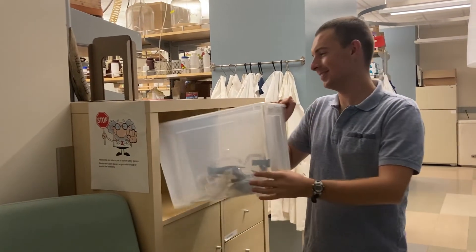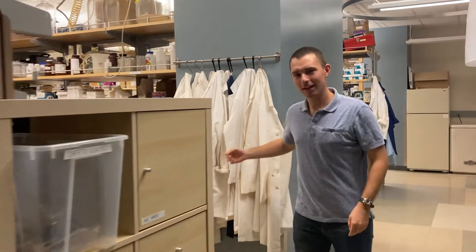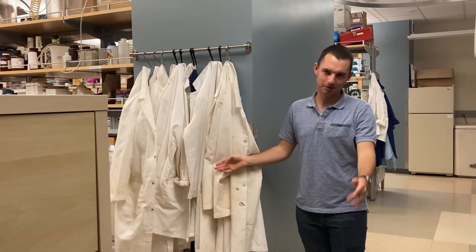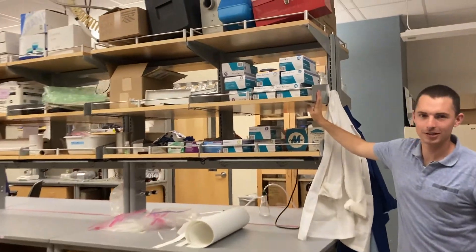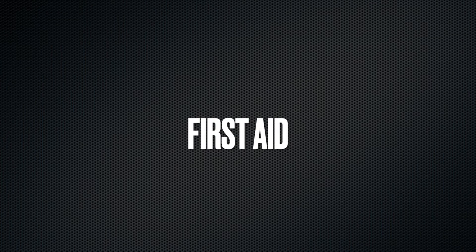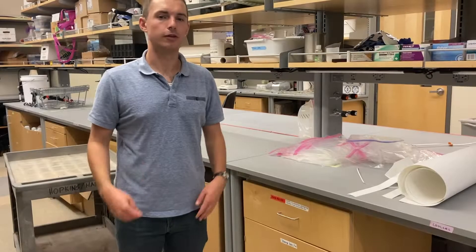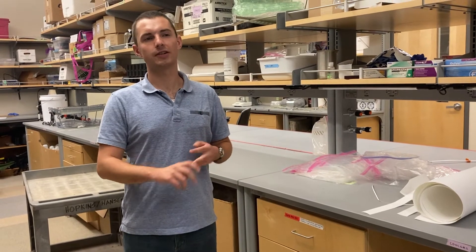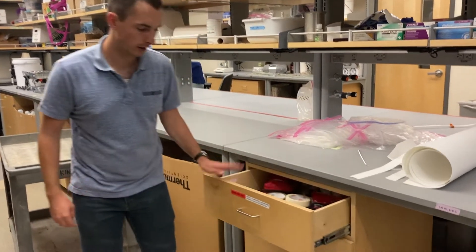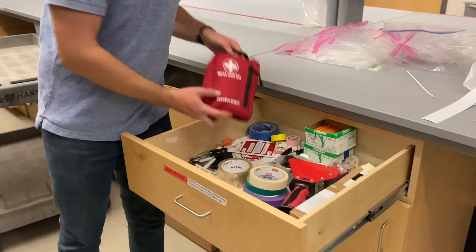Safety glasses are here. Lab coats for use are here, or you can bring your own. And gloves are all here. For any minor injuries — such as a cut, a burn, or anything else like that — we do have a first aid kit kept in this drawer right here in this little bag.